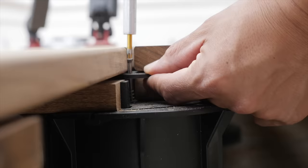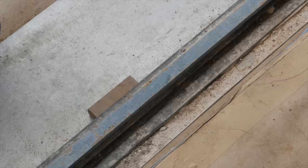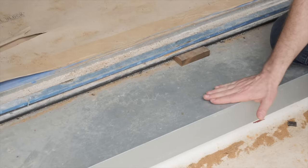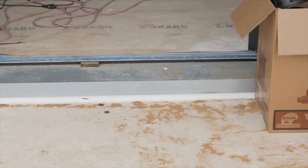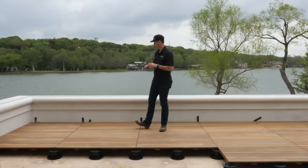A couple other details to mention: we've got a flush transition between the inside and the outside. We're able to achieve that by making a small curb on the outside of the door, and then the ipe is going to slide right underneath the threshold. We've got a step down — it's really important, anytime you do a waterproof deck, to have a step down in height between the inside and the outside. You'll see that the stainless pan we made for the door has a lip that steps down over top of the TPO, so any water that comes down there is going to hit that stainless pan, and then gravity is going to run it out and off this waterproof deck.